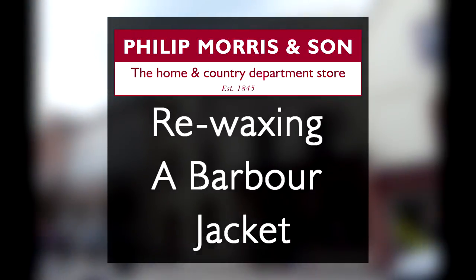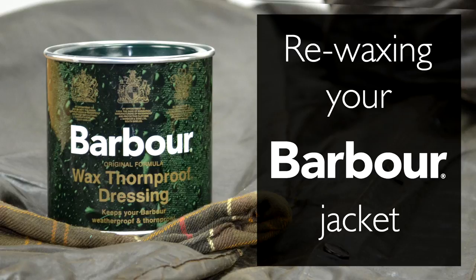The most important thing you can do to keep the quality of your barber jacket is to re-wax it. Due to popular demand, we have decided to create a tutorial guide on how to re-wax your barber jacket.